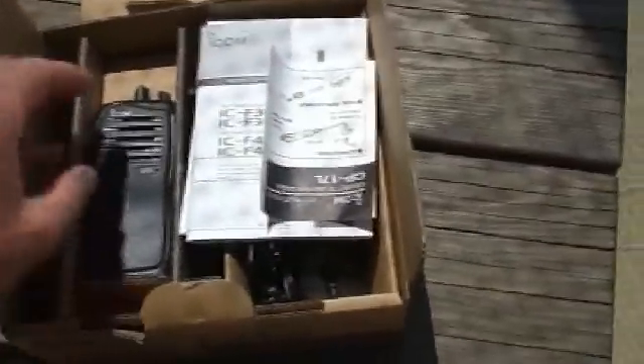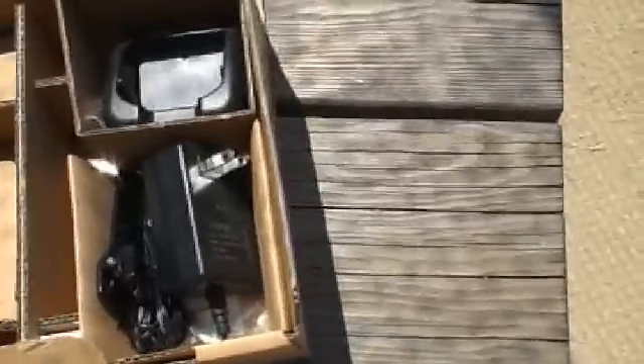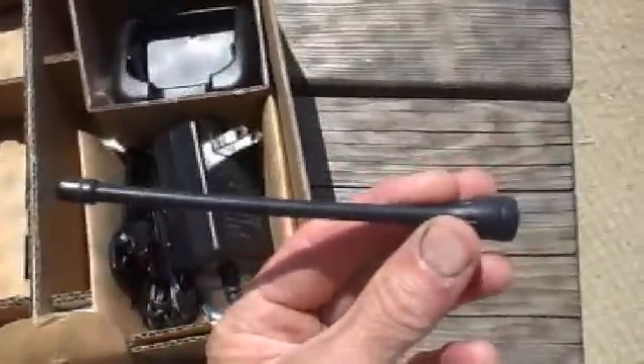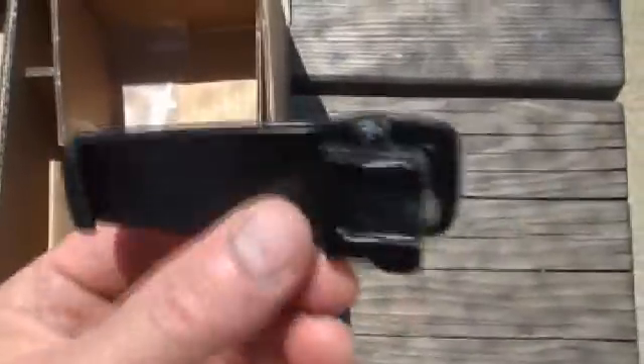We'll start by opening the box and putting the radio together. When you open the box, this is what you'll see inside. You'll see the radio right here. You'll see the user manual and some warranty registration. You'll find the battery for the radio. You'll find the antenna — this is the antenna for the radio, it screws on. This is the stand for the charger, and this is the power supply for the charger. And this is the clip that you can use to clip the radio on your belt.